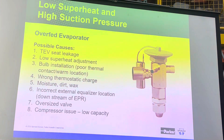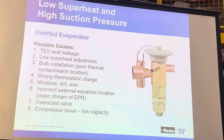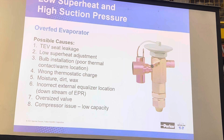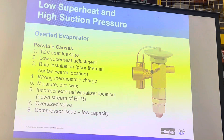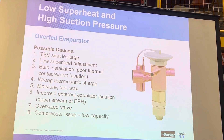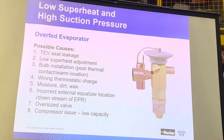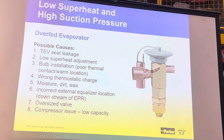If you have low superheat and high suction pressure, that means you've put too much refrigerant in. High suction pressure in the suction line means you've put a lot of refrigerant in — maybe more than you should. How could that happen? You could have too much seat leakage in the valve. We check every single one we make, but we can't prevent wear and tear over the years.